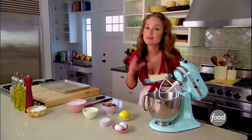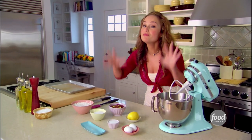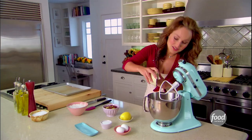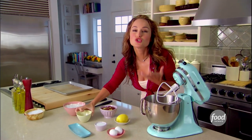We're gonna start by creaming the butter and the sugar together. I'm using one stick of room temperature unsalted butter. We're gonna add sugar. It's really important to use room temperature butter — that way you get a really soft, smooth cookie dough.